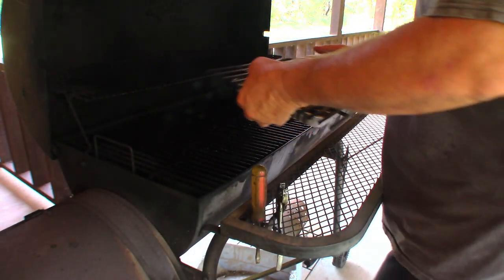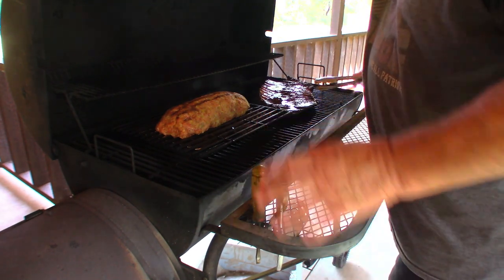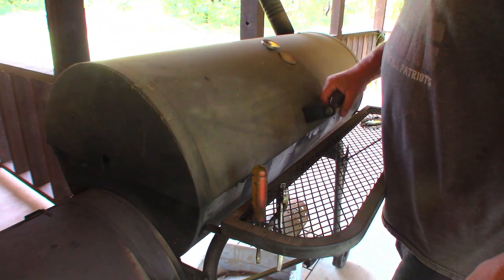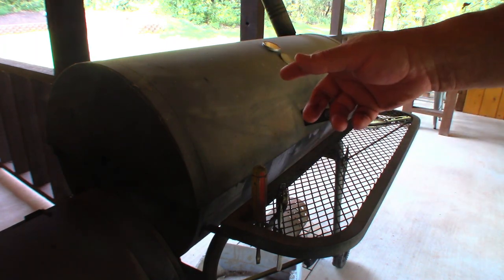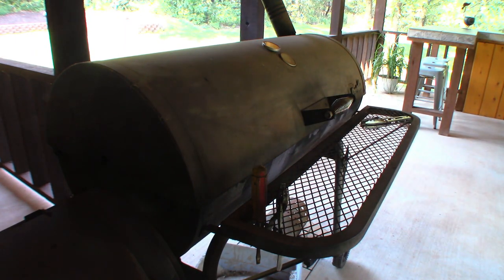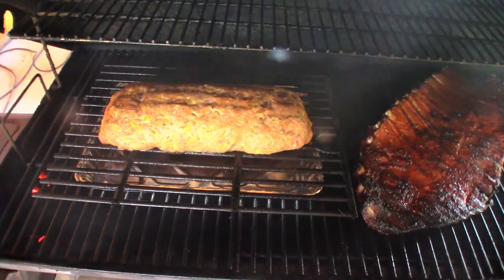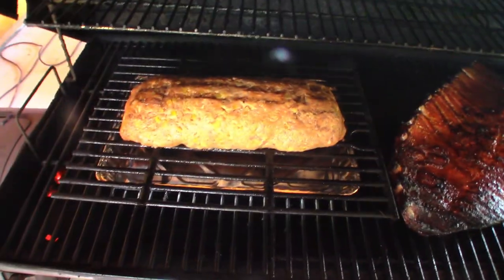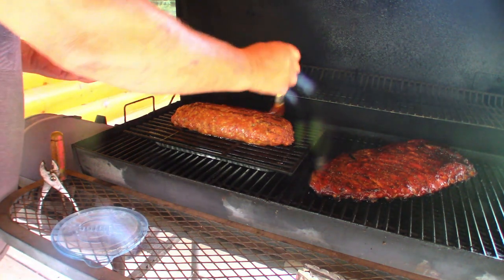Alright, the meatloaf is going on right now. We're looking at probably two and a half to three hours. I have a temp of about 250 give or take. What's going to happen is I'm going to let it cook for about an hour, and then that same barbecue sauce I coated the inside with, I'll start basting it on the outside every hour. Let's take a sneak peek — that's going to make a good sandwich! One hour in and we're going to start saucing them down.